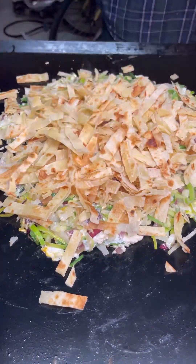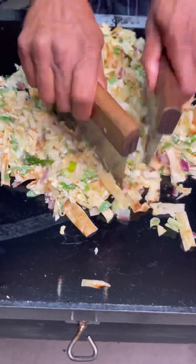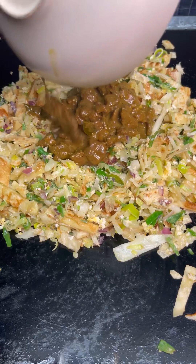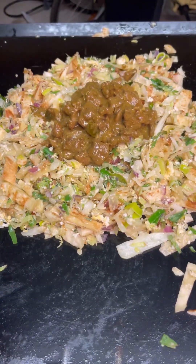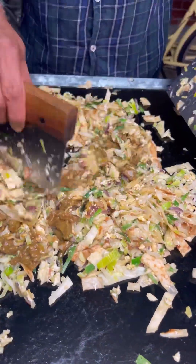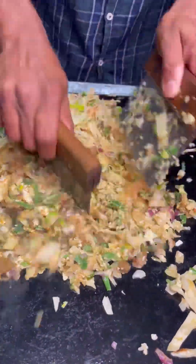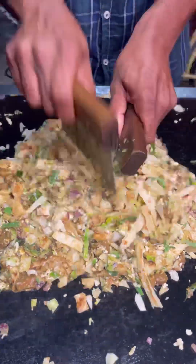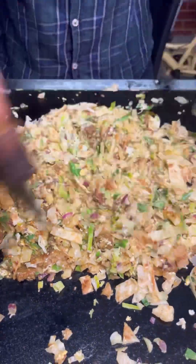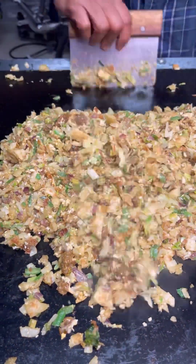Add the chopped roti and let it get nice and hot, then add the lamb curry. This is a lamb curry with gravy — it is better to add some gravy so that it will mix well with the roti. Now the lamb kothu is also ready.